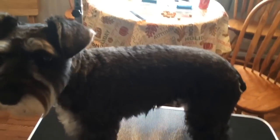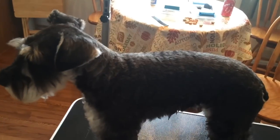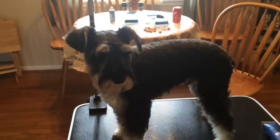First, a disclaimer: I'm not a professional groomer. I just groom my own dogs the way I like them to look. I've seen tons of different schnauzer cuts and everybody has their own personal preference, so this is just how I do it and how I like my dogs to look.